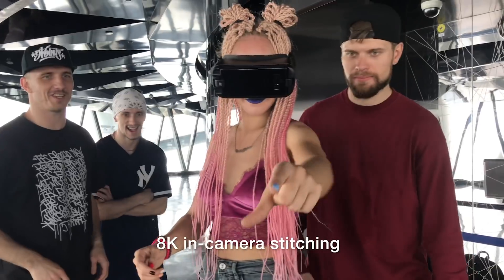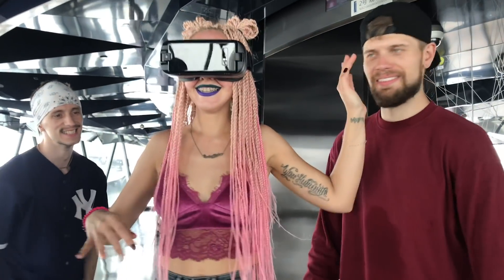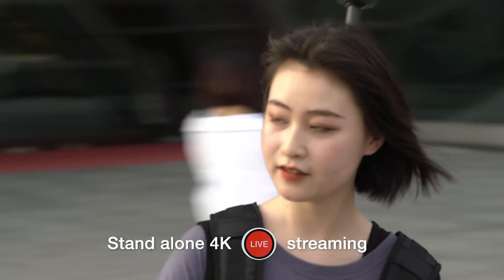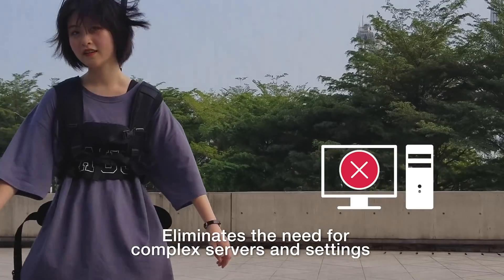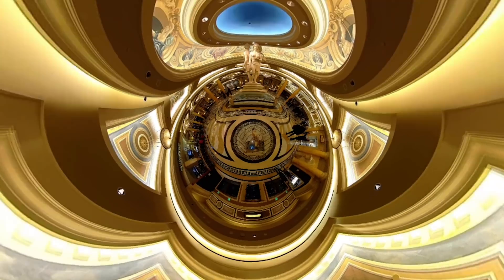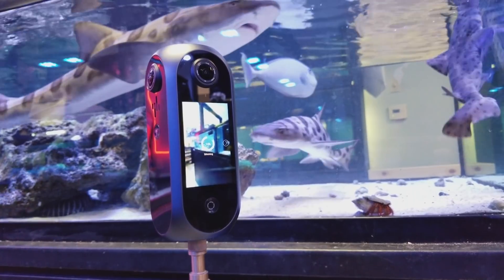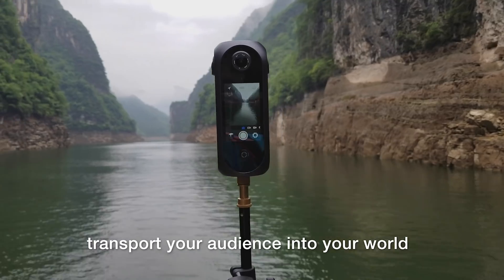8K in-camera stitching saves you hours of post-processing work and headaches. Stand-alone 4K live streaming eliminates the need for complex servers and settings with a single click. Razor-sharp 8K 360 photos and videos transport your audience into your world.